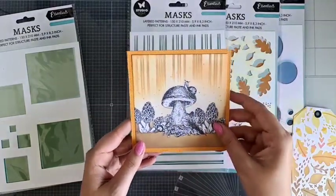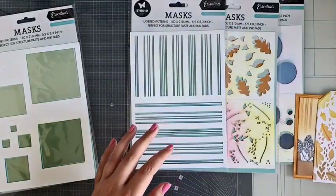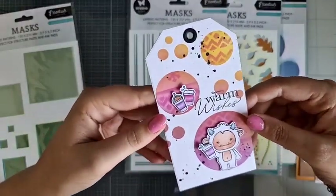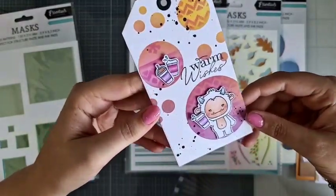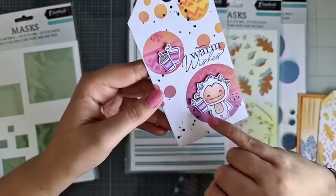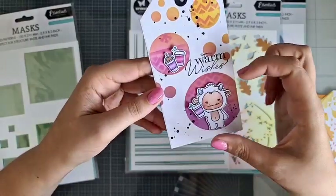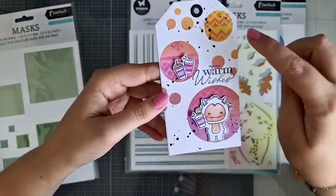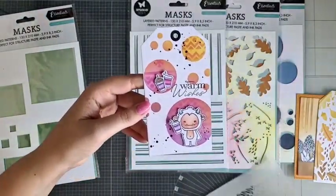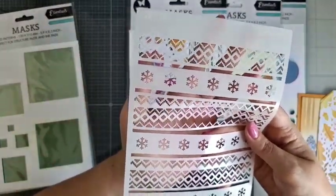Ik zie dat jullie ook enthousiast zijn over de stencils. Deze ga ik dan nog afmaken. Dan hebben we deze, die heb ik gemaakt met de cirkels. Echt zo leuk vind ik hem. En je kunt hem heel erg leuk combineren, bijvoorbeeld ook met de stempeltjes. Dit zijn stempelafdrukjes van Sweet Stories, en die kun je ook heel leuk in die cirkels maken. Ik heb hier ook een stencil van Sweet Stories nog in verwerkt.